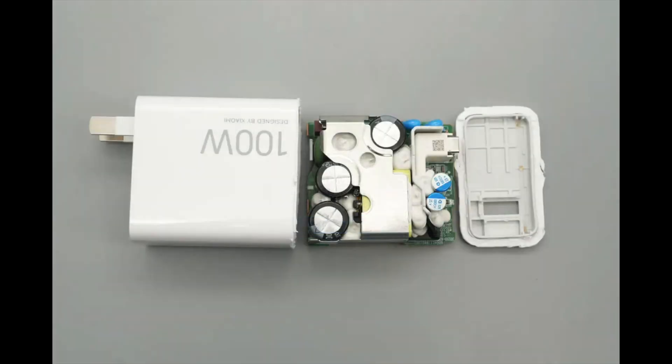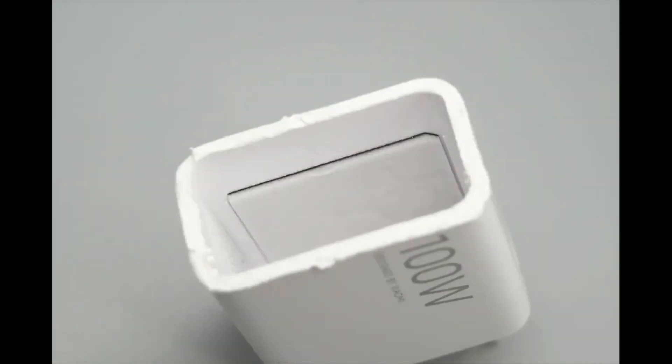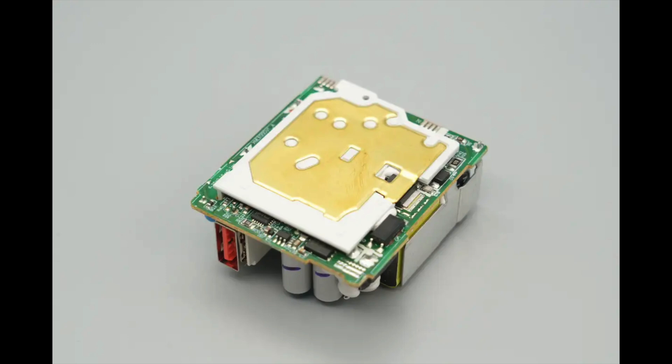Let's take it apart to see its internal components and structure. Cut open the casing to remove the PCBA module. The input side uses metal spring contacts for electrical connection. Inside the casing, cushioning foam and a thermal pad are applied. The front side of the PCBA module features a heatsink, and an isolation plate is placed between the transformer and the low-voltage components. On the back side, there is an isolation plate along with a brass heatsink.